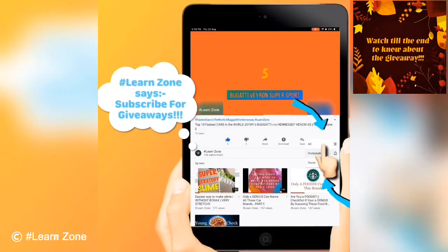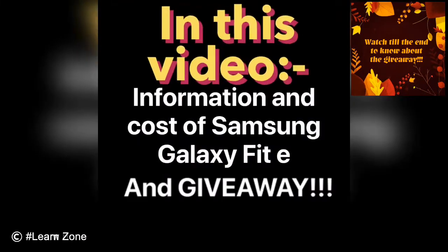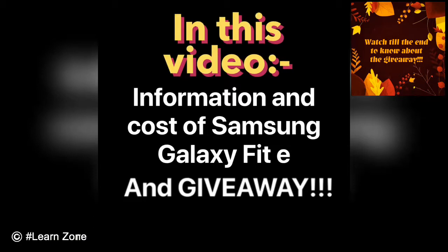Please subscribe and click on the bell icon to get my latest updates first. In this video, I am going to tell you about the features, information and cost of Samsung Galaxy Fit E Smartband, and information about my giveaway.